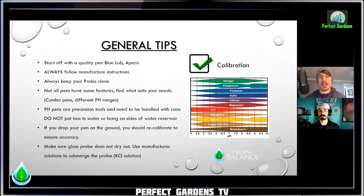General tips. If you have a Blue Lab, look for that checkmark — then you know you're within 30 days. But start off with a quality pen — Blue Lab or Apera. I hear too many times people say they've been through five, six, seven of the yellow Amazon ones. Save your money, have a garage sale — it's really, really worth having a quality piece of equipment.